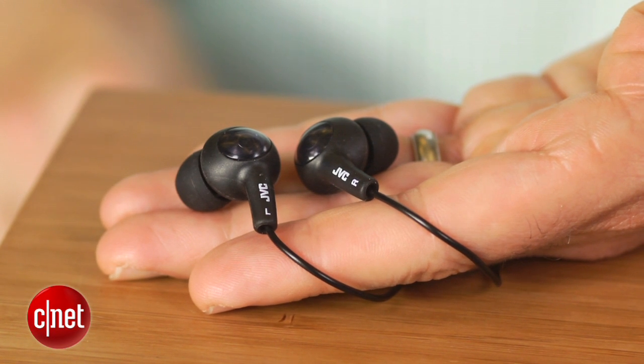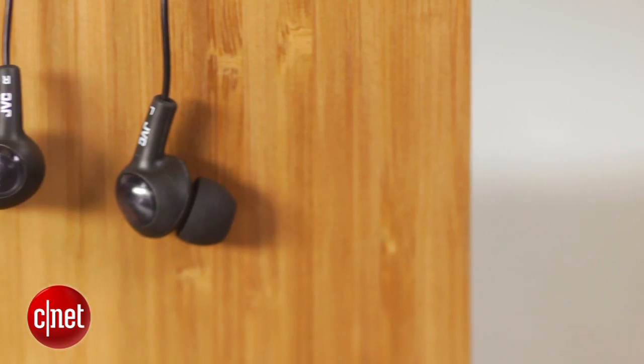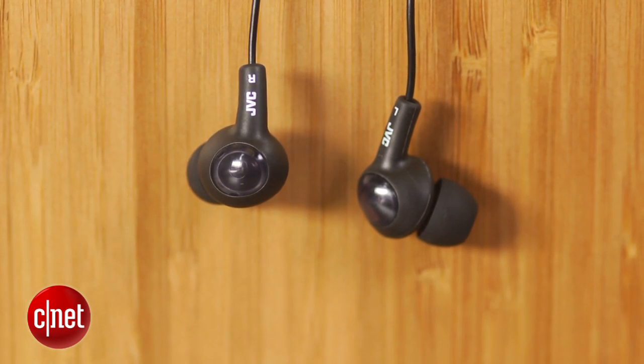The sound compares favorably to many earphones in the $25 to $35 range, though these didn't offer as detailed sound as the $50 Eclipse S3M I put them up against.